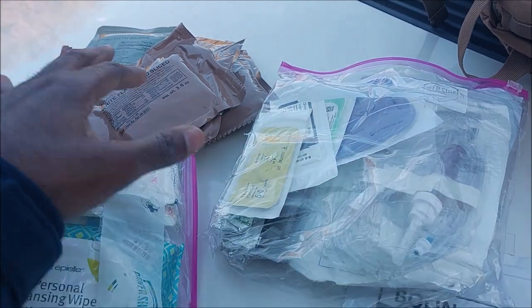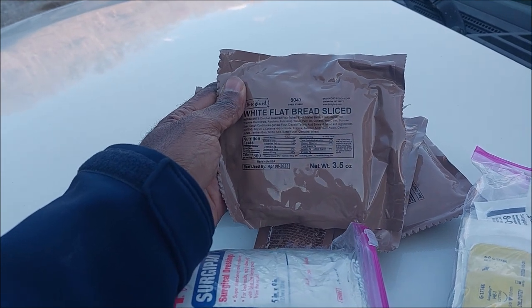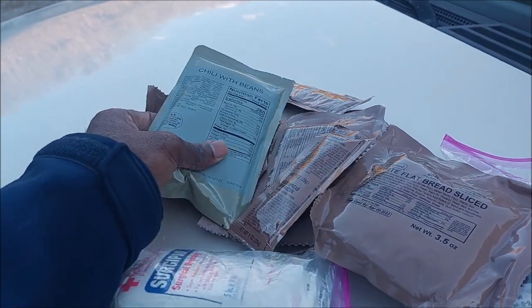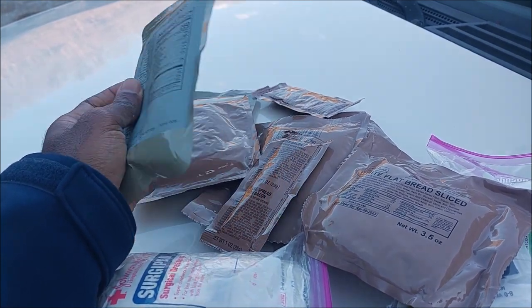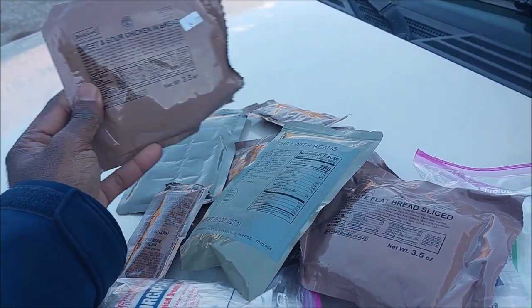That's if the situation gets even more serious, but probably not going to be using that. Here are some foods, some items I actually like. White flatbread — I like to put cheese on there. These are MREs, meals ready to eat. Beans — even if I don't have a heater, I can heat this up or eat it cold. Sweet and sour chicken and bread.